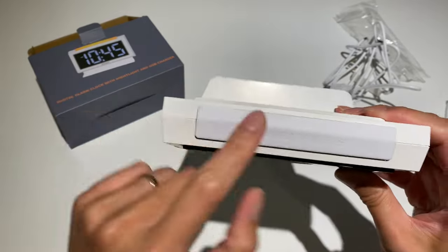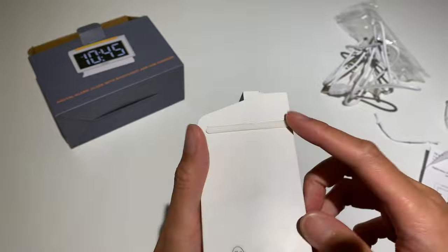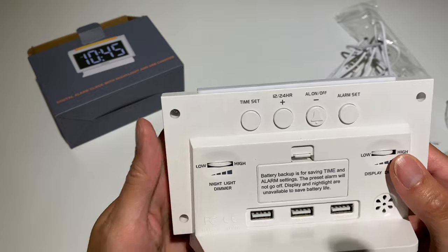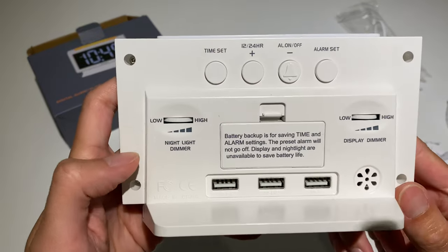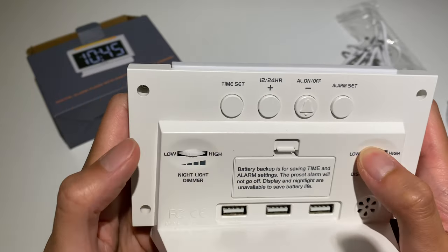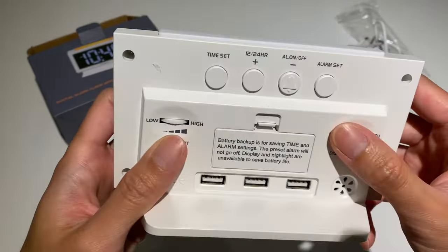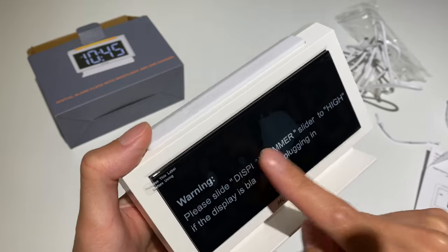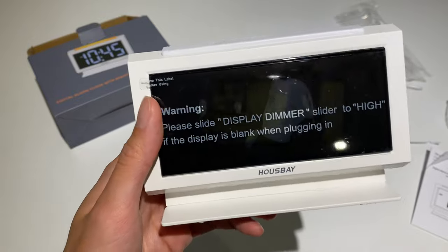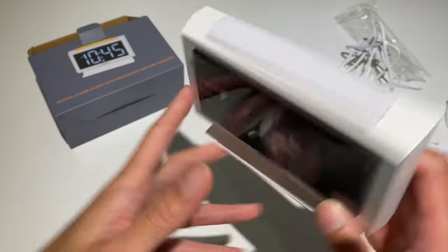It's all plastic and here is a snooze button which is also supposed to be a light. On the bottom we've got some rubber grips. On the back there's a night light dimmer and a display dimmer. This one controls the light up top, and the display dimmer controls the brightness of the display. Because some models you can get online don't let you control the brightness, and a lot of people complain it's too bright and they have a hard time sleeping.